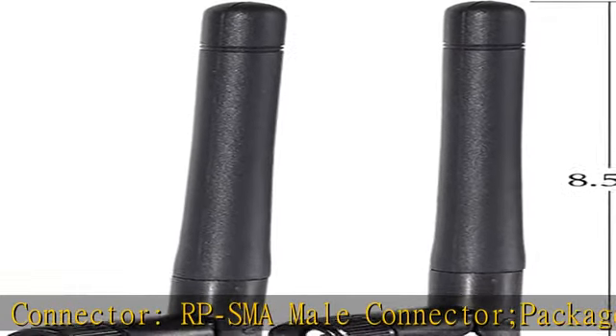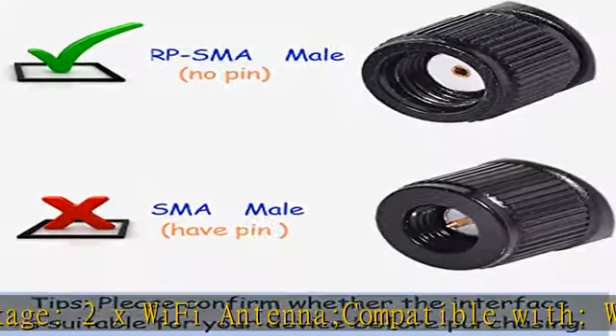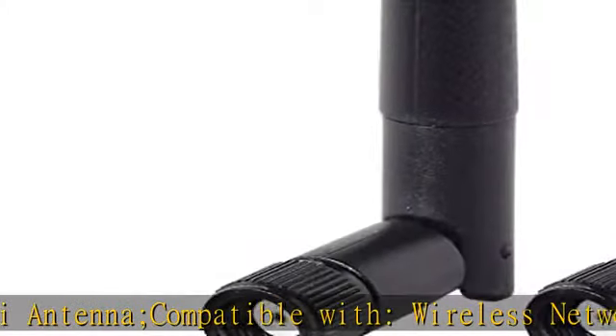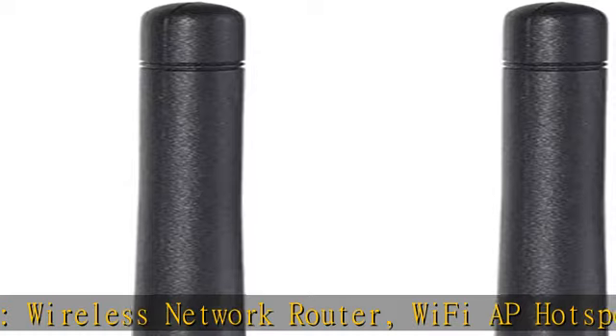Package includes 2x Wi-Fi Antenna. Compatible with: Wireless Network Router, Wi-Fi AP Hotspot Modem, Wi-Fi USB Adapter, Desktop PC Wireless Mini PCI Express PCIe Network Card Adapter.